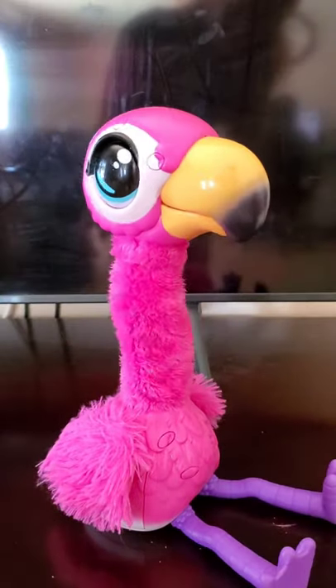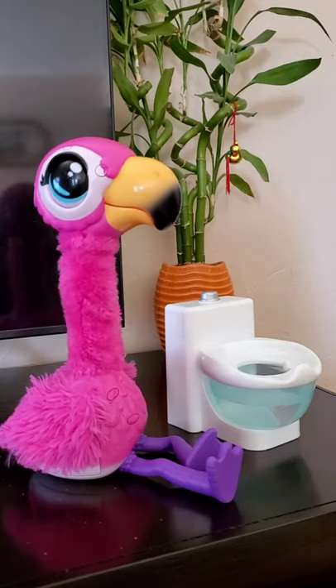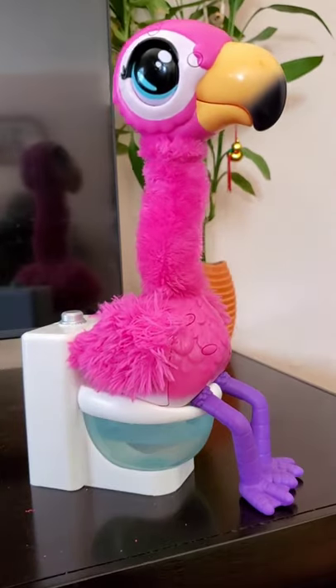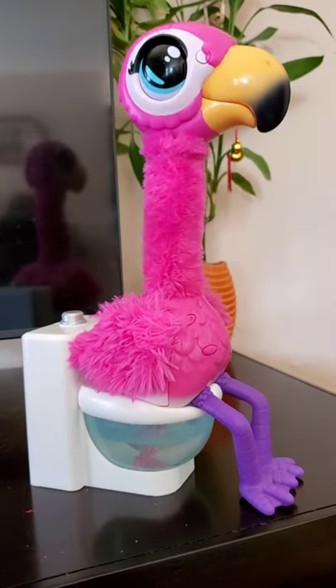Close the flamingo beak. So when he sings the gotta go song, he will start pooping. Oh, he's pooping now. Look friend, he's pooping now.